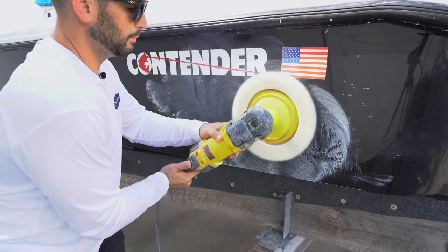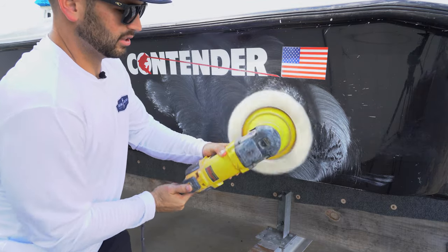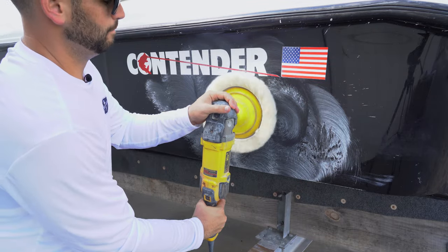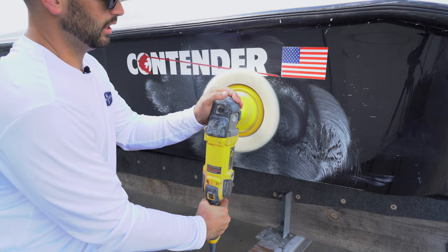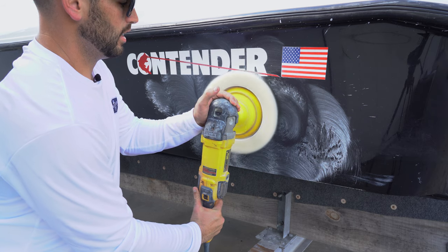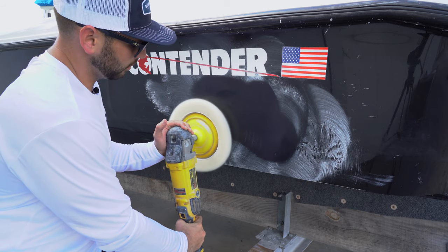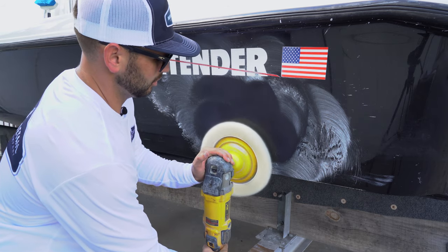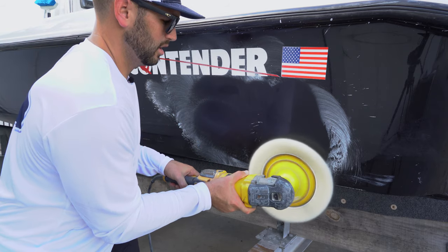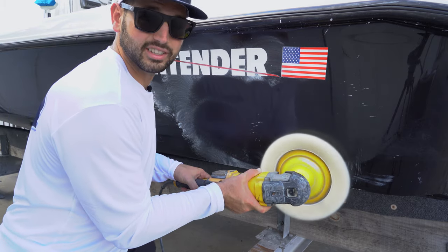Do not put your speed up to 2,000 or 3,000. Also, don't hold the machine so that it's hopping — that is the incorrect way to hold the machine. You want to keep it flat with a little slight angle to the right. That way, when you move, you work with the machine. You let the tool do the work instead of fighting the machine. Because if you fight the machine, you'll see what happens. Nice and slow — consistency is key.